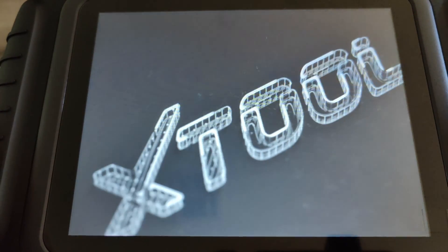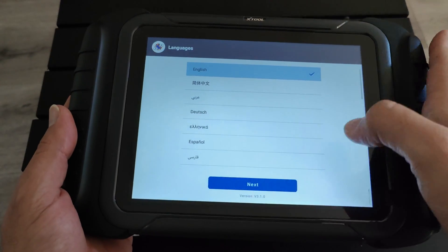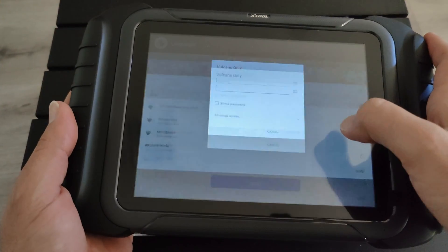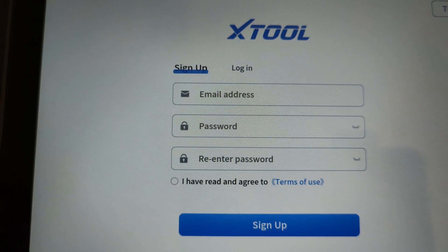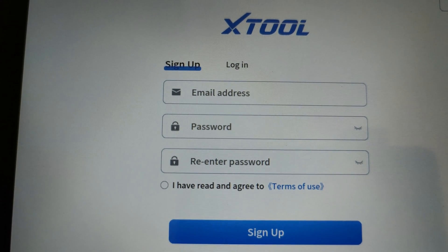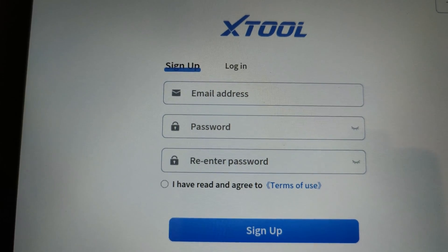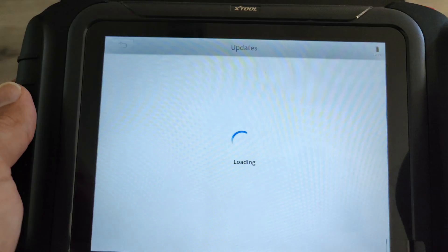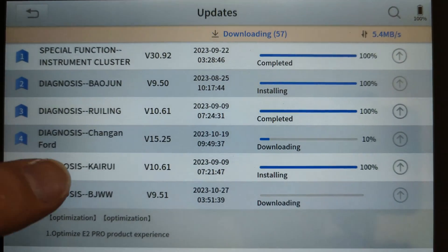Before using the tablet, we need to start it up for the first time and do a quick account setup. We first pick out our language of choice, then connect it to a Wi-Fi network — standard and straightforward stuff. Once connected to an internet-enabled Wi-Fi network, we'll create an account. All you need to do is type in your email and choose a new password. Before we start using the tablet, go ahead and click the update button and install all the new updates available.